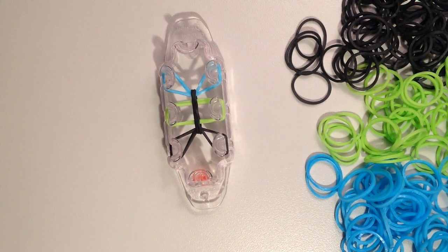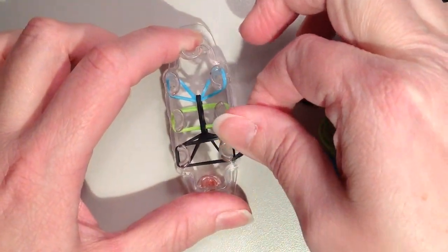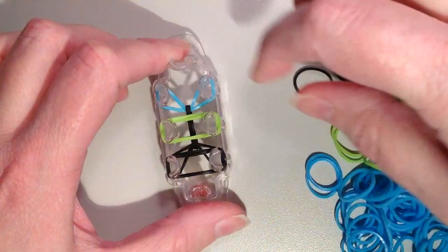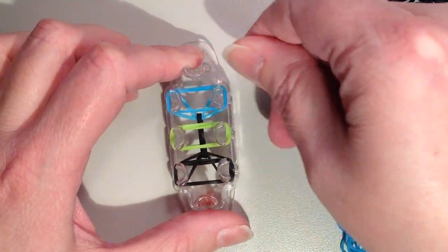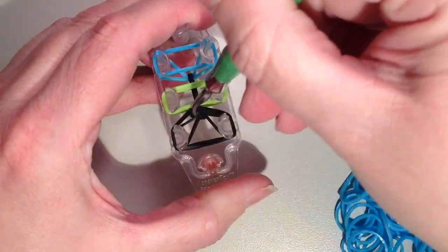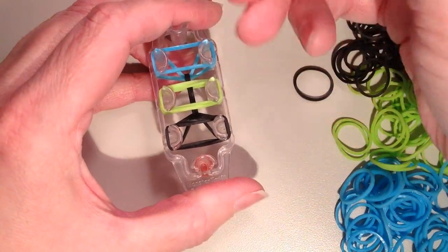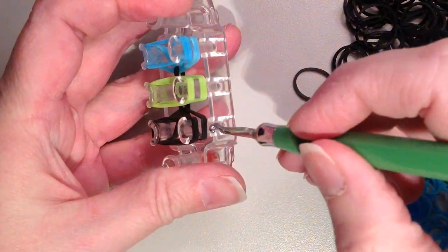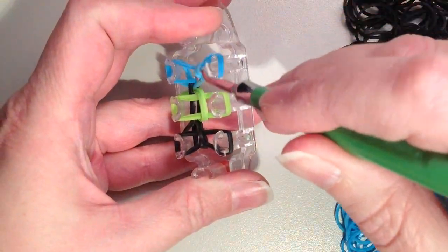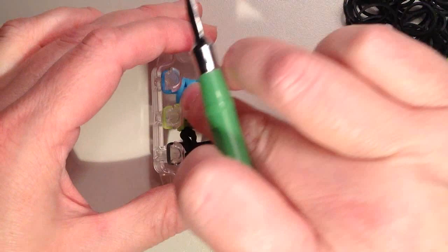Now I'm going to put on my next layer. The colors are just going to be right over top of one another, so I have my black across the bottom, then green in the middle, and then blue at the top. Now I want to remove the bottom layer, but I'm just going to take a second and make sure my bands are nice and even. I'm just going to trace around with my hook — it just makes the bracelet look a lot nicer when you take your time. So now I just want the bottom two bands to come off of all six of these pins.